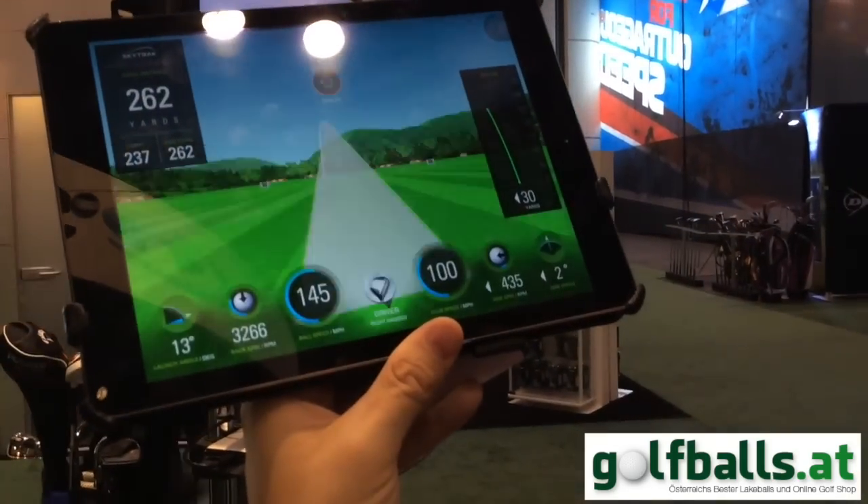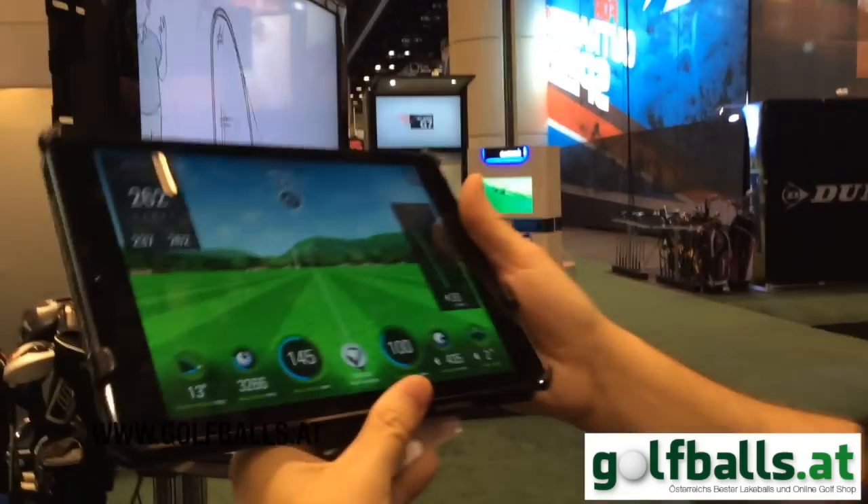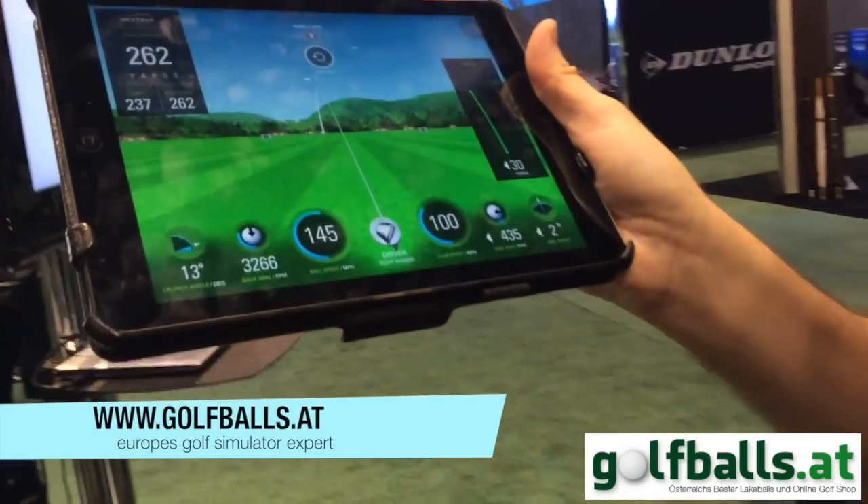What's the big advantage against the GC2? The cost is one — the GC2 is around $7,000. The GC2 does have higher-end cameras and probably captures more sets of images. But price is the big reason to choose SkyTrack.